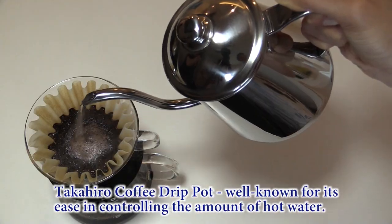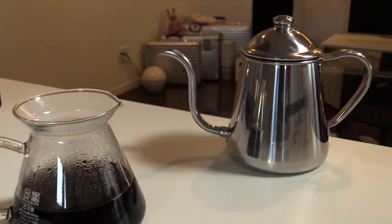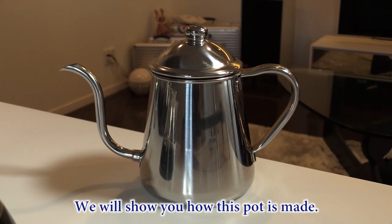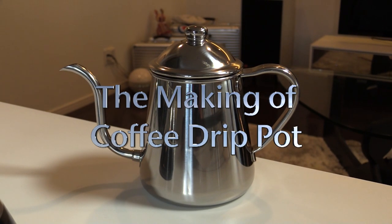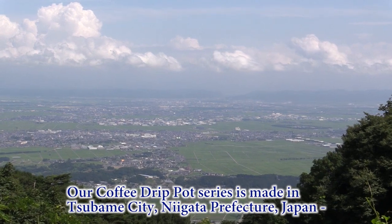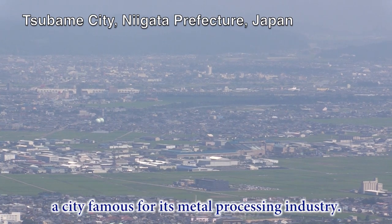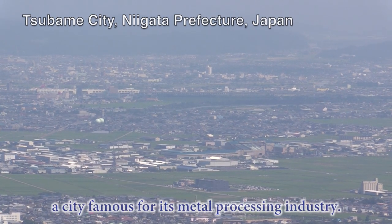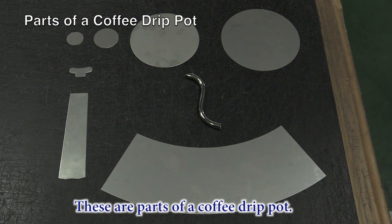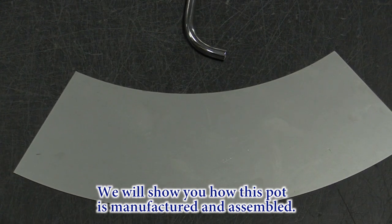Takahira coffee drip pot, well known for its ease in controlling the amount of hot water. We will show you how this pot is made. Our coffee drip pot series is made in Tsubame city, Niigata prefecture, Japan — a city famous for its metal processing industry. These are the parts of a coffee drip pot, and we will show you how this pot is manufactured and assembled.